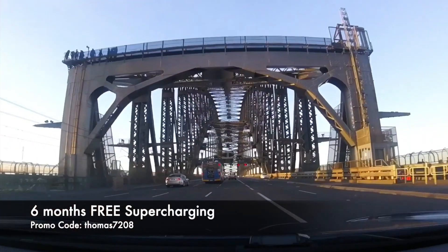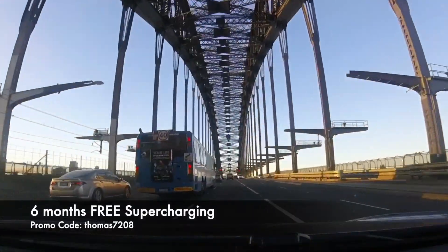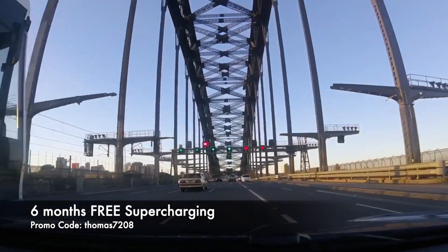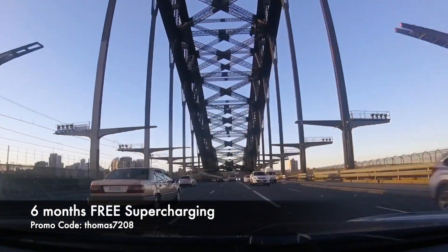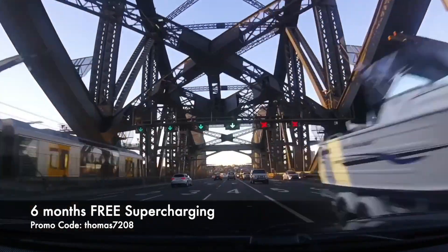Thanks for watching and thanks for being part of the energy revolution. If you haven't done so already, be sure to hit subscribe to stay up to date with our latest videos. If you're about to buy a Tesla, use my promo code thomas7208 to score six months of free supercharging. Happy charging!